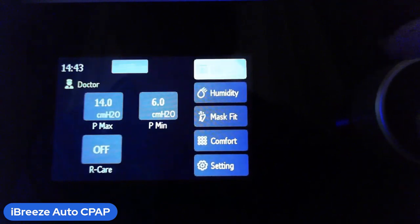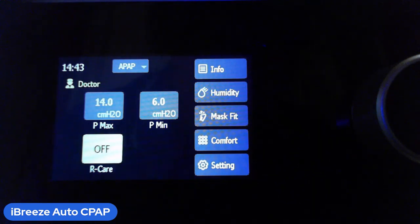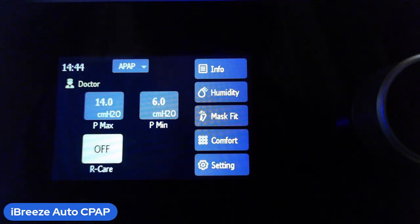Finally, there's ARC — something special just for the iBreeze. ARC can only be turned on or off. What it does is allow the machine to start at only 95% of your prescribed pressure. This helps you fall asleep, since many people are awakened by the machine when pressure reaches 100%. With ARC on, the machine runs at 95% of prescribed pressure right at the point when you're falling asleep — so it's much less likely to wake you up.